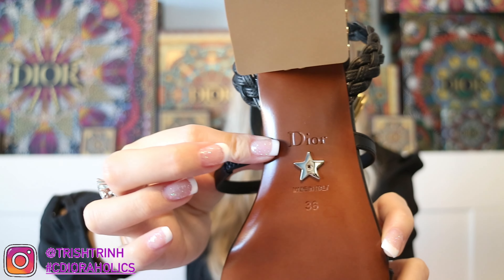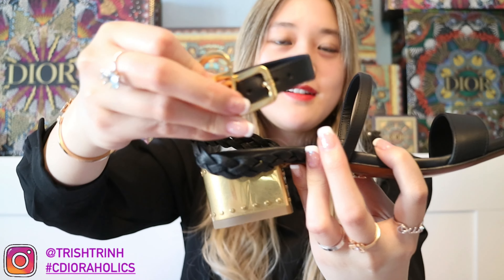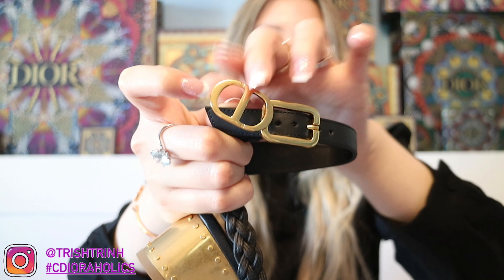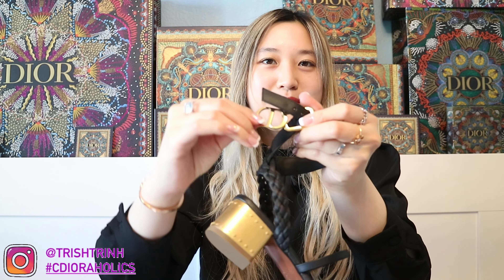This is a size 36 — it is true to size, so if you are a size 6 in US, you would be a size 36. What makes these shoes cool is the CD initial right here — you lift it up and you can open the strap. You can adjust it to however long or short you want it to be, depending on whether you want it more loose or more tight. I personally like it a little bit tighter — that way it's more comfortable to walk in and it's not slipping. I do love these shoes a lot and I love that it has this new flipping pin thing.